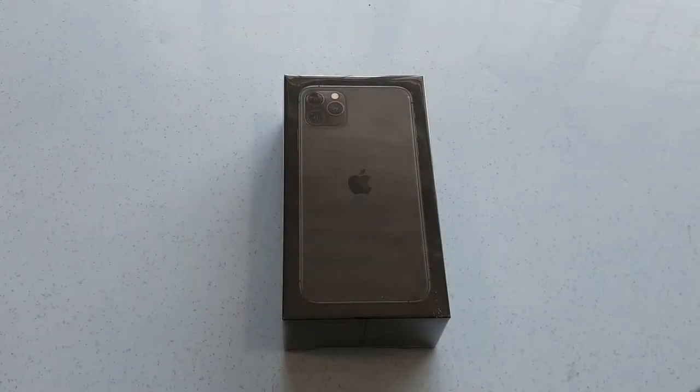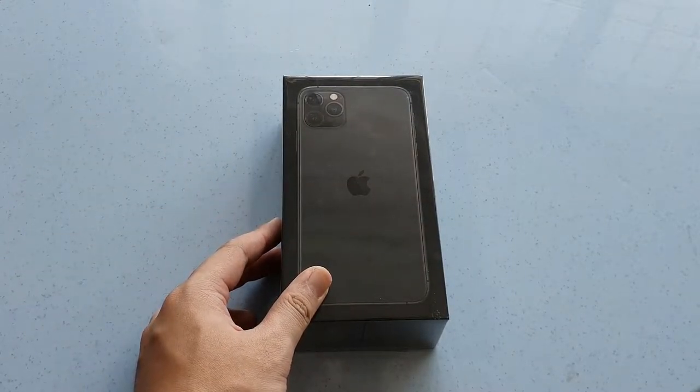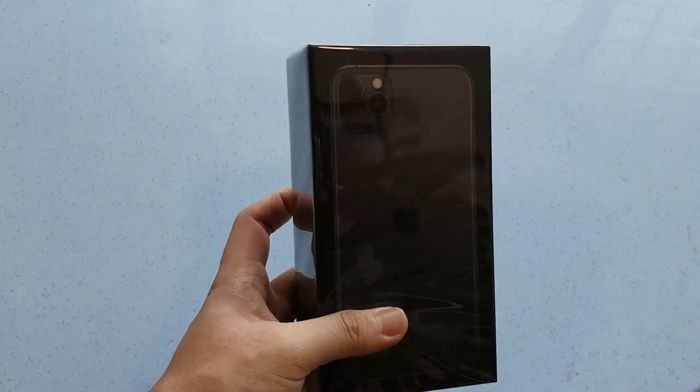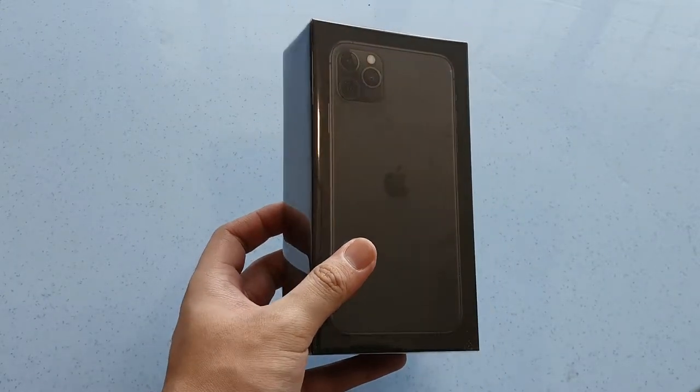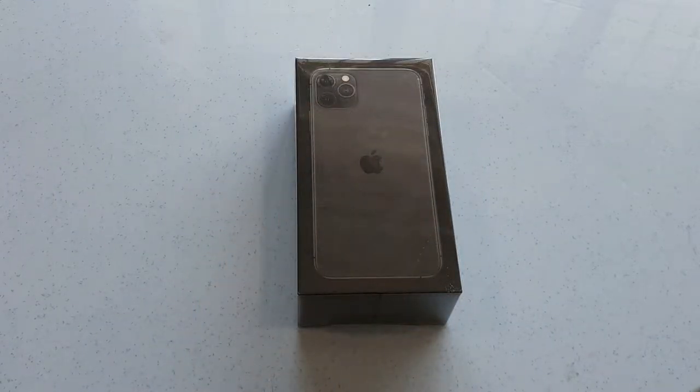Alright guys, so what's up? Matt here with DroidTag. I've just got back from the Apple Store this morning and it is the launch day for the iPhone 11 series in Malaysia. I pre-ordered my 11 Pro Max last week and went over to collect it today. So without further ado, let's get this video started.